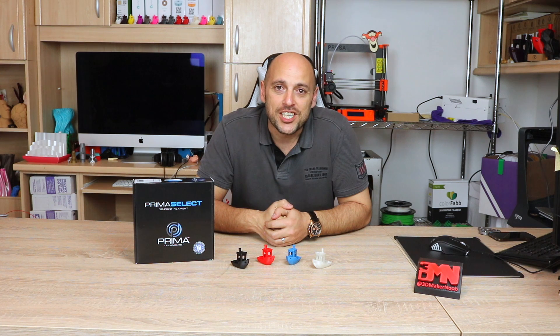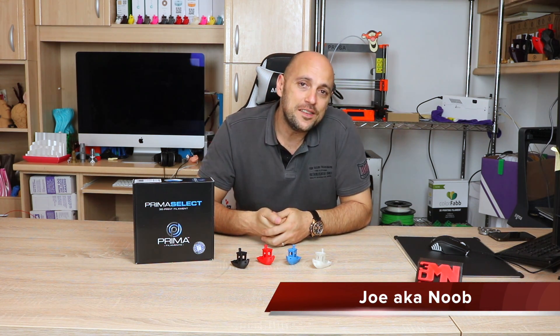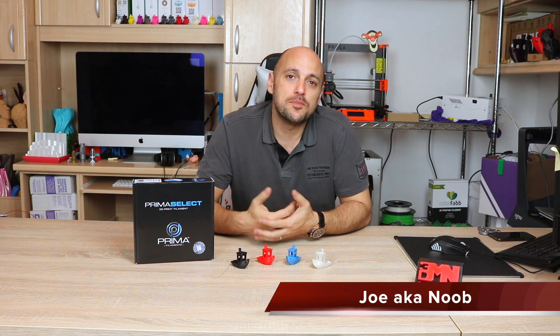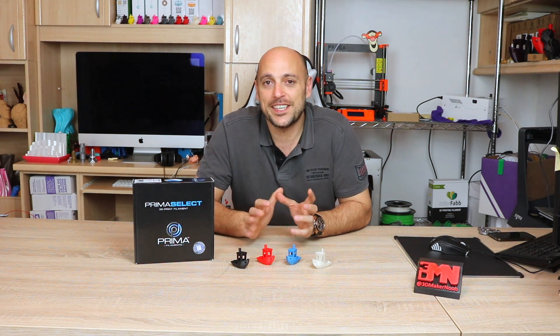Welcome back Makers! A while ago I had showcased some sample filaments which I had received in the Maker Box Monthly — I think it was back in February. Since then I've been quite busy with episodes as you might have noticed, but I've decided to crack on and get more sample filaments out and start testing.